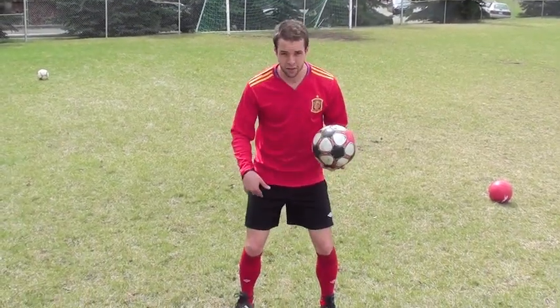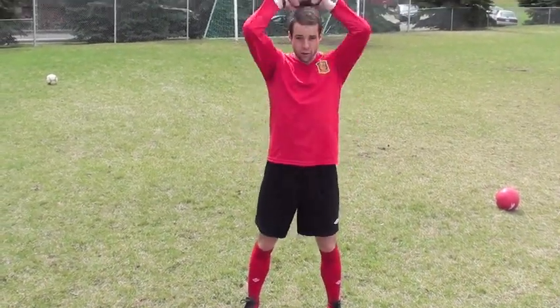The power starts from your hips, it starts from your legs right here. I'm not just throwing with my upper body.